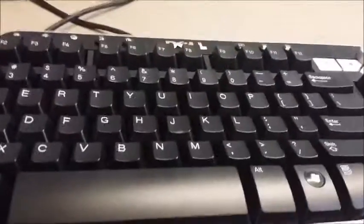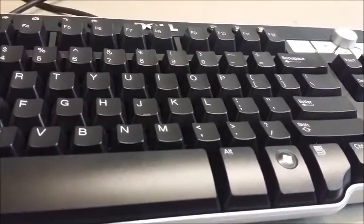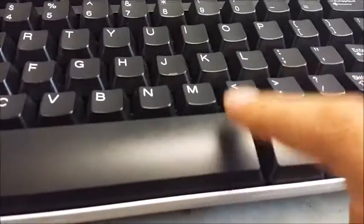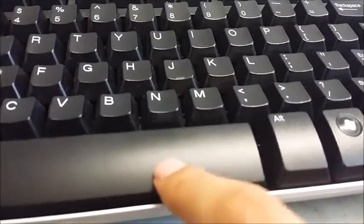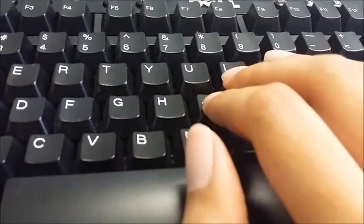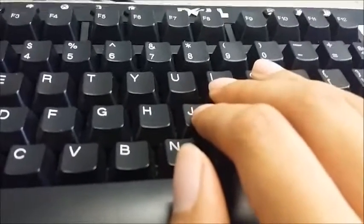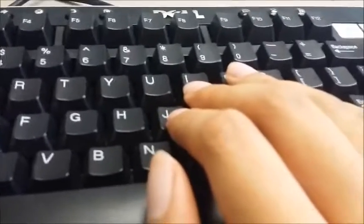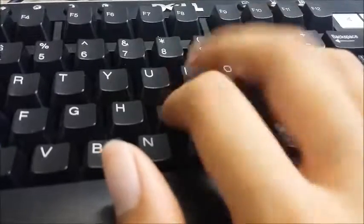On to the sound test, which is seriously something that every keyboard enthusiast reviewer should include. A lot of the times when I watch a keyboard review, I really want to know how it sounds.